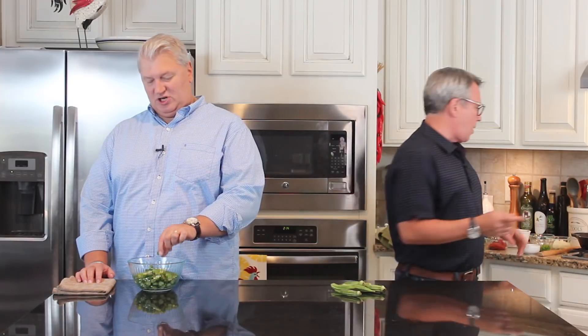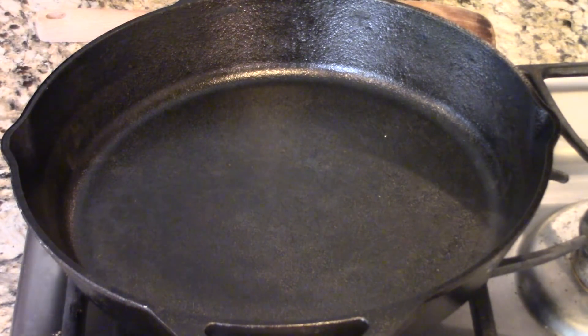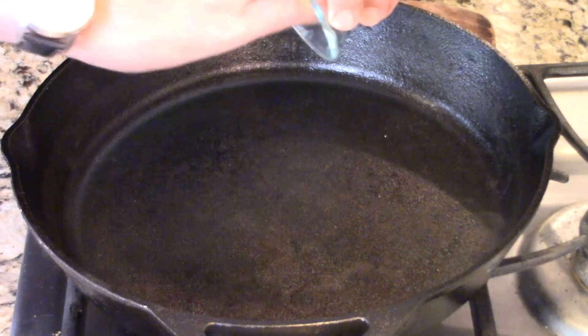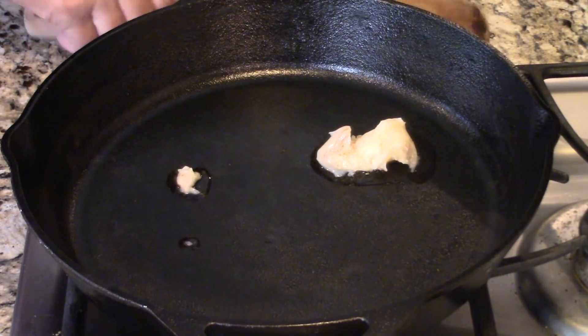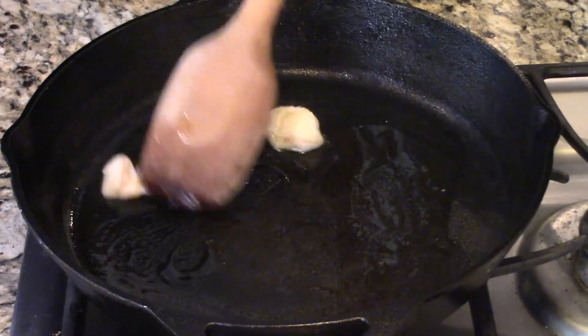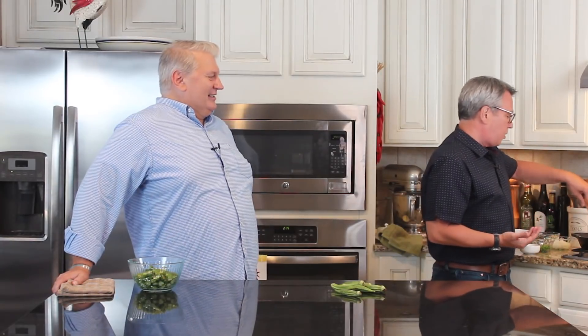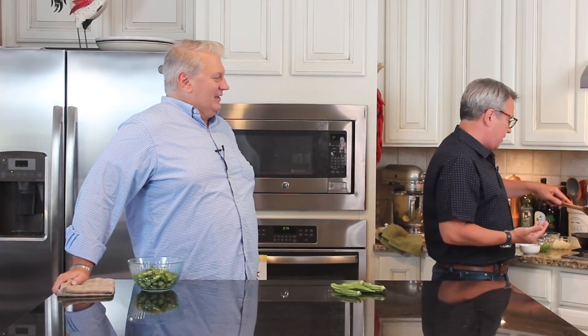So I'm going to get this first going over here and then we can talk about this. I've got a nice large skillet and I'm using my big cast iron skillet. Now we're down south, so we got to do it the southern way — this is bacon grease. Everything tastes better with a little bacon grease. Whenever I'm using bacon I save my bacon grease, but you need some sort of fat to sauté these vegetables with.